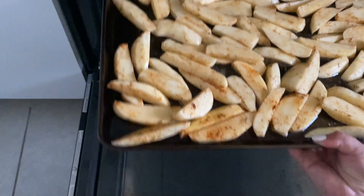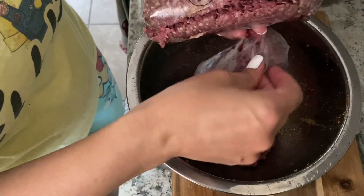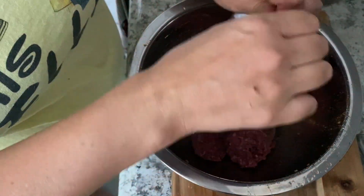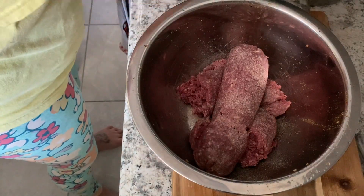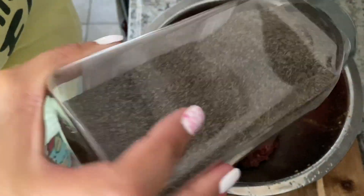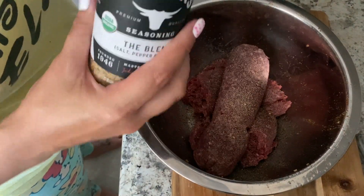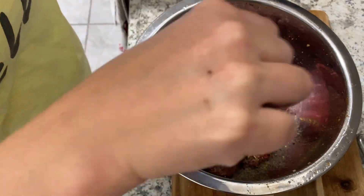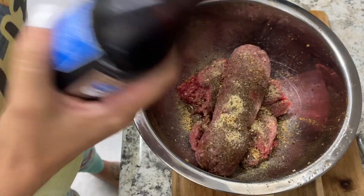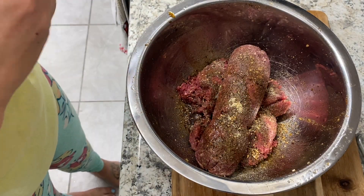Oven's open. We say oven's open just so that everyone else knows to keep an eye on Harry because the oven's open. I'm just reusing the same bowl that I used for the fries, adding my meat. I'm using the same seasonings in here. I got this Kinder blend from Costco — it's just salt, pepper, and garlic. Then I'm going to add a little bit of liquid smoke and Worcestershire sauce, just to give it more of a grilled burger taste. I'm going to cook these inside.